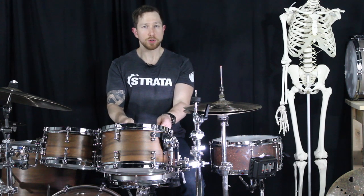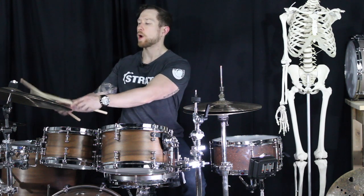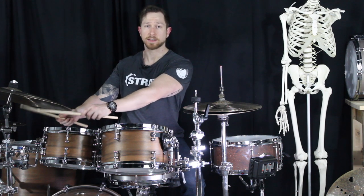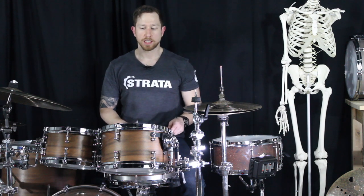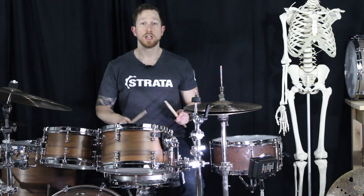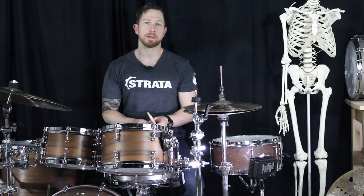I've seen people with huge rack tom setups — 8, 10, 12, 14 inch — with a rack tom way over to the side. Check how your arms feel when reaching out to play the center of that instrument. It's probably straining. Be careful, because these are primary-secondary instruments — we play them a lot, but not nearly as much as snare drum, hi-hat, and ride. Make sure your wrists are in a happy position.